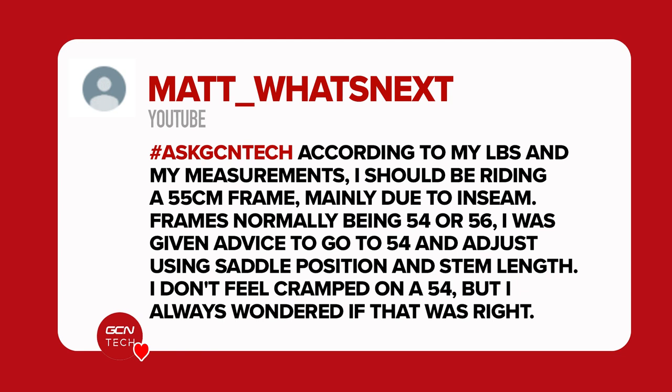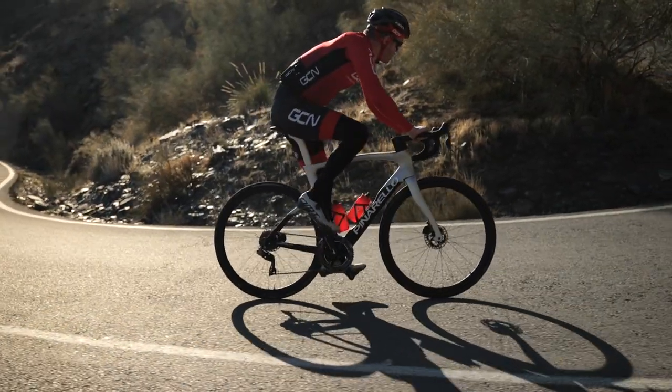Next question is from Matt. According to their local bike shop and their measurements, they should be riding a 55 centimeter frame due to their inseam. Frames are normally 54 or 56, and they were given advice to go for a 54 and adjust using saddle position and stem length. They don't feel cramped on a 54 but are wondering whether that was right — should they go up a size, down a size? It's always going to vary between lots of different brands. I would take the bike shop's advice because they've seen you on a bike. For example, the Orbea I ride is a 55 and fits me, whereas the Pinarello I ride is a 56 and that fits me too — so it varies from brand to brand.